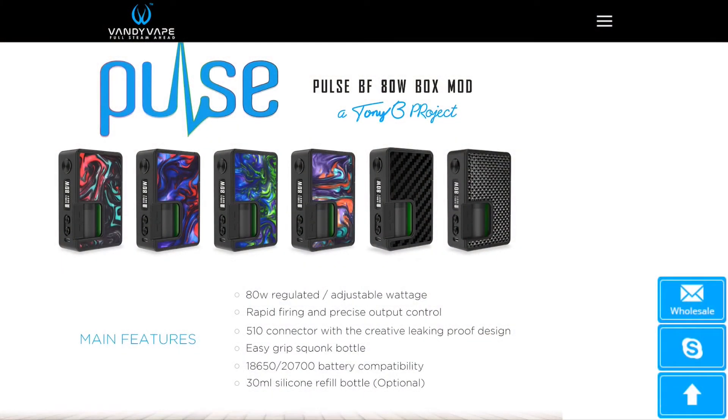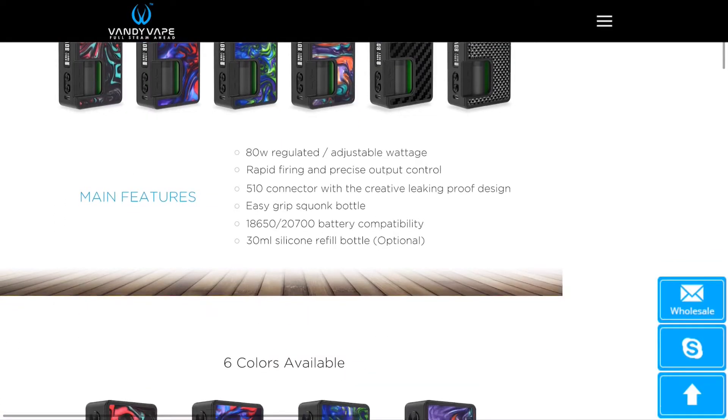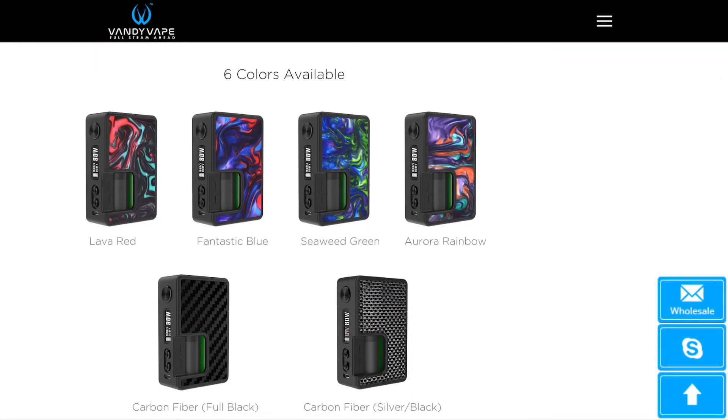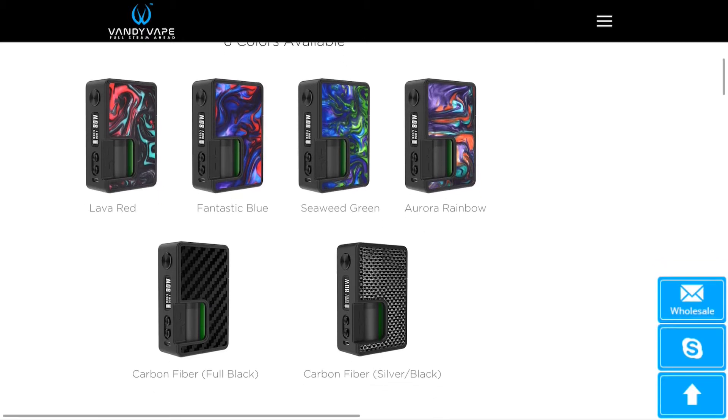On Vandy Vape's website, we can see on the first section what the device looks like, the color options — it's an 80-watt regulated device with adjustable wattage. In the next section it shows us the color options; there are six colors available. That seaweed green is appealing to me, along with the aurora rainbow. I really like these resin colors, and the panels are changeable, so there may be more options coming after release.